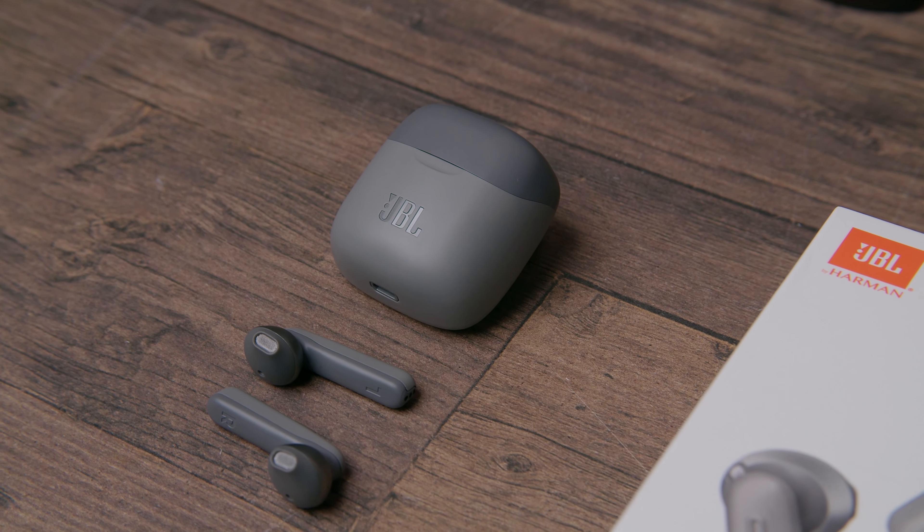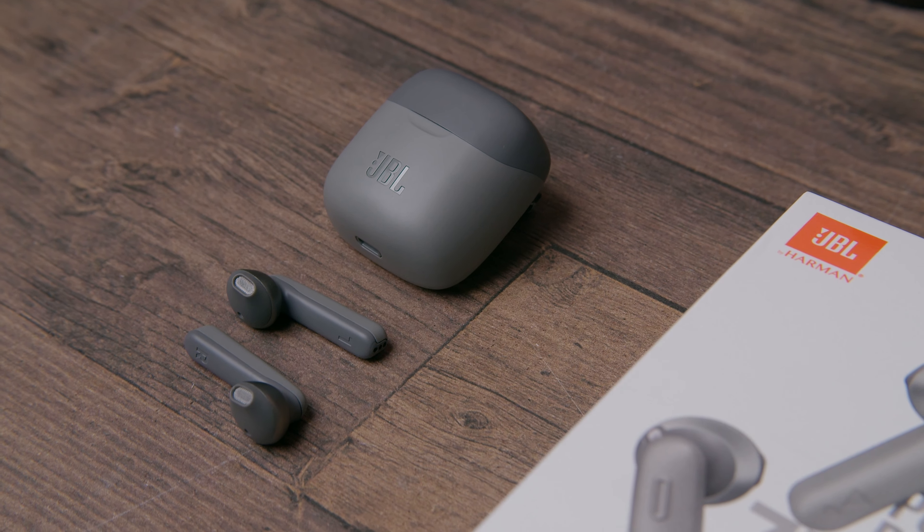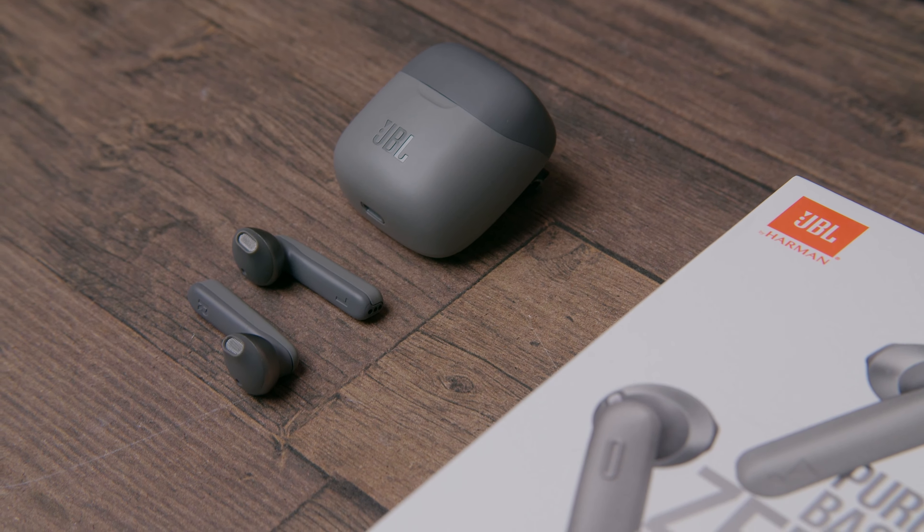The Jabra Elite Active 65T costs slightly more but has an IPX 5/6 rating for sweat and dust. We got about three hours of listening time, which is considerably low at this price point; with the case charging we get a total of just 19 hours. There's also no fast charging — it took closer to two hours to fully charge for just three hours of use. It also would have been nice to have wireless charging, and unfortunately the 220 TWS still uses a micro USB connection.